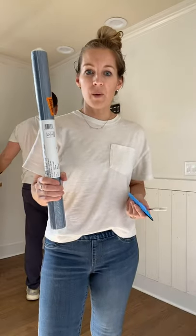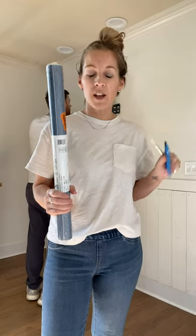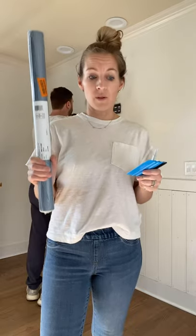My tips for putting up peel-and-stick wallpaper. Make sure that your wall surface is smooth and clean. Make sure that you measure the space twice and order a little bit more than you need. Even if it means a whole roll, you can always return it.